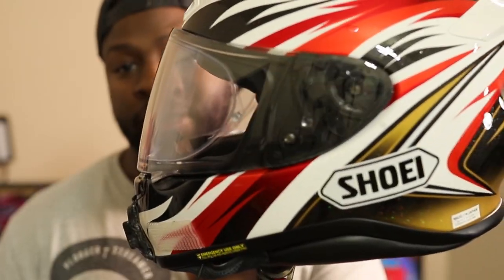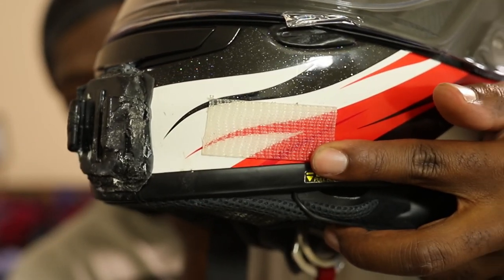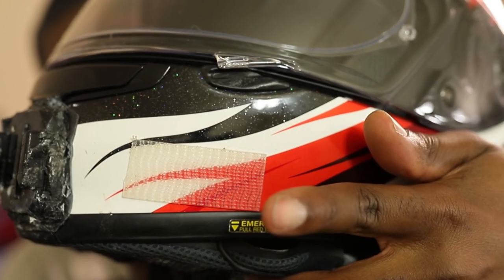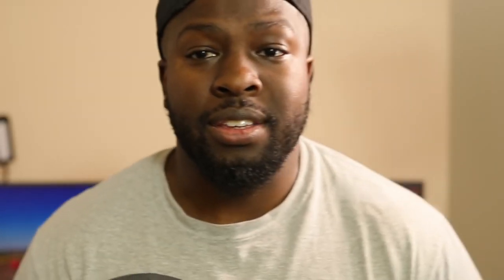This is my old Shoei RF-1200 — no longer in use, just using it for demonstration. On this side of the helmet I have tape — double-sided clear 3M tape — that I used to mount the 3.5mm adapter, then put the GoPro there. It's a lot of junk on the side of your helmet, it doesn't look sleek or sexy. So I was basically stuck using the Hero 6 because I didn't see a reason to upgrade given all these setup issues.